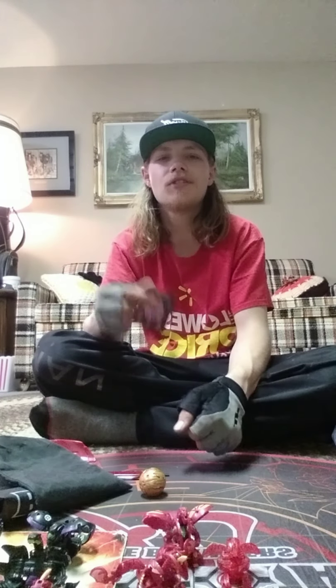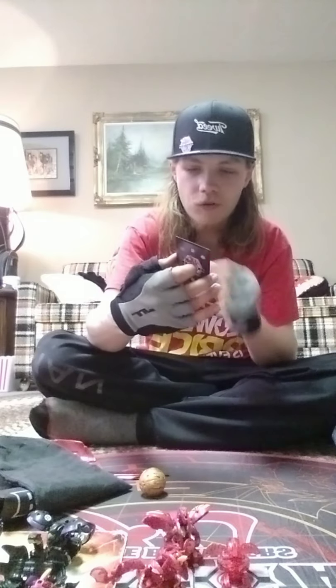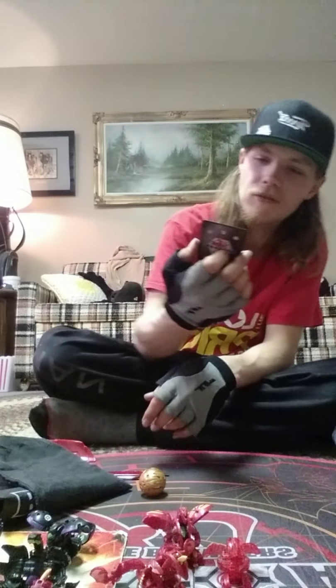Sorry for anyone who thinks this is backwards — the camera is for some reason showing everything mirrored and I don't understand why. There's no setting I can find to fix it. I'm using the front camera on my tablet so I can see what I'm doing and make sure everything's on camera, but it makes everything appear backwards to you.